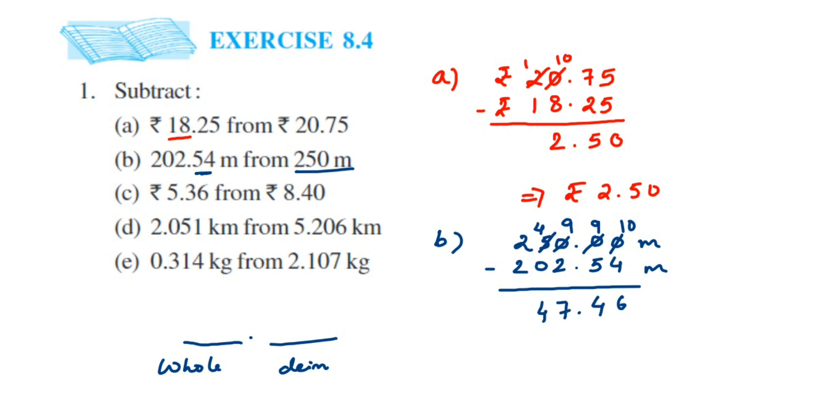Continuing: 9 minus 2 is 7, 4 minus 0 is 4, and 2 minus 2 is 0. Remember: when you see zeros at the beginning of the whole part, they have no value. Similarly, in the decimal part, zeros at the end — like 2.50 — can be skipped. So here I skip the leading zero and write the answer as 47.46 meters.